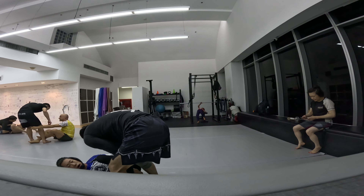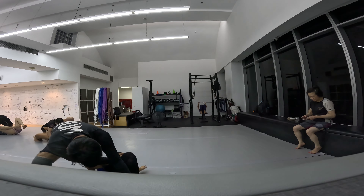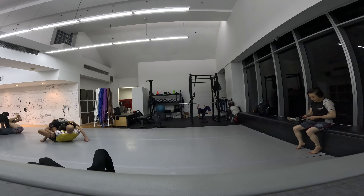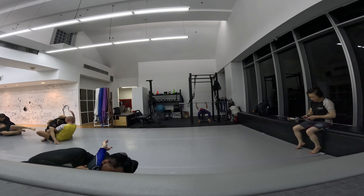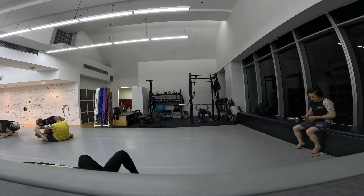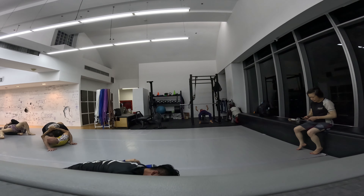Next round. I did a good job sitting my ass down when I felt the butterfly guard in there. I should have gone for the body lock right here — actually, I did go for the body lock. He could have got that butterfly sweep but he kind of half-assed it.